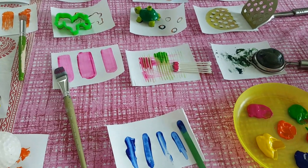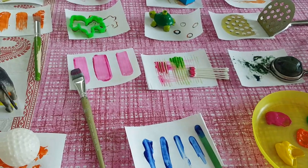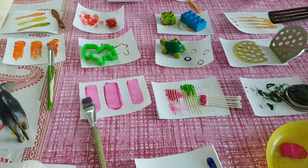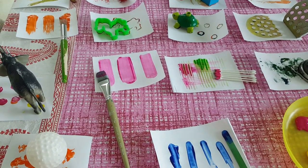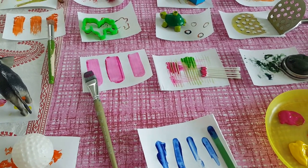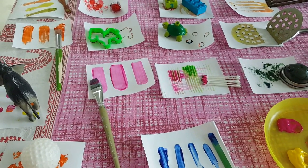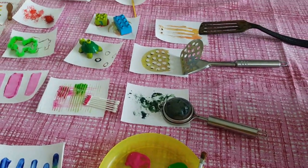Hey moms, good morning! As you can see, I'm all set to share my new activity with you. It's a DIY simple painting session for amazing evenings. Yesterday it was raining here and we couldn't go out and play, so we did this instantly. I kept it intact to record a video and share it with all the moms.